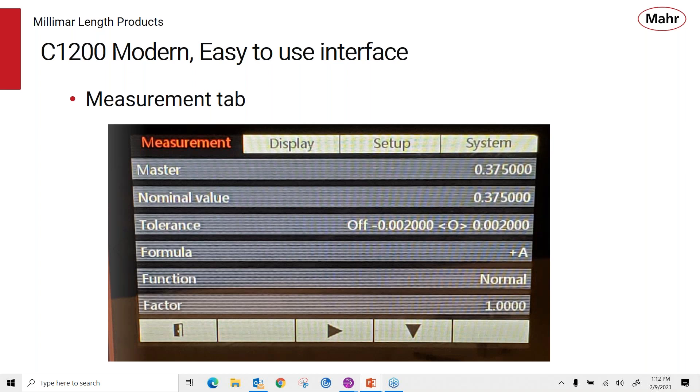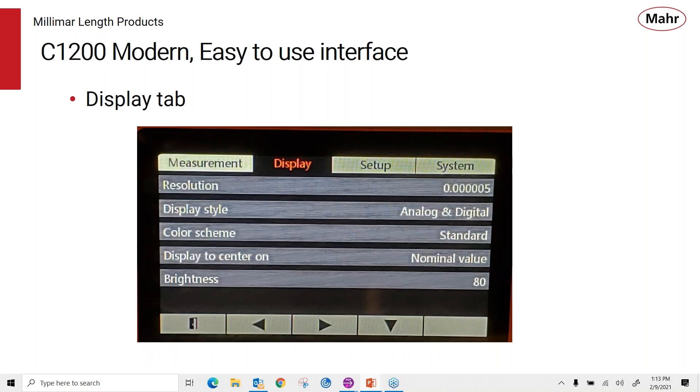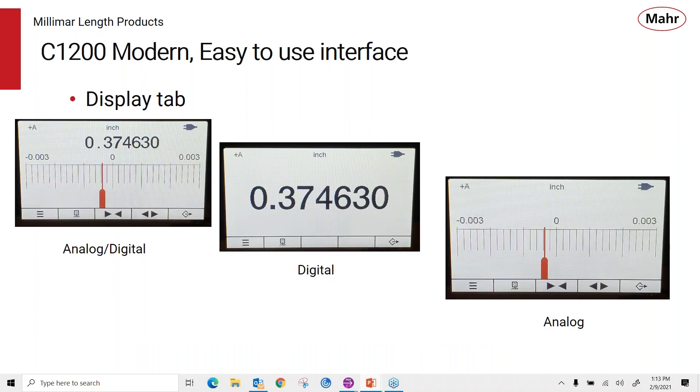On the display side, you have the ability to change the resolution, change the display style, choose color scheme options, zero on the nominal value, and adjust the brightness of the display. There are three different display formats: the analog with digital value on the left, digital resolution only in the center, and the analog display on the right. They're all very clear, easy to read, and very bright — so even far away from the user, you can get a good indication of what the display is showing.